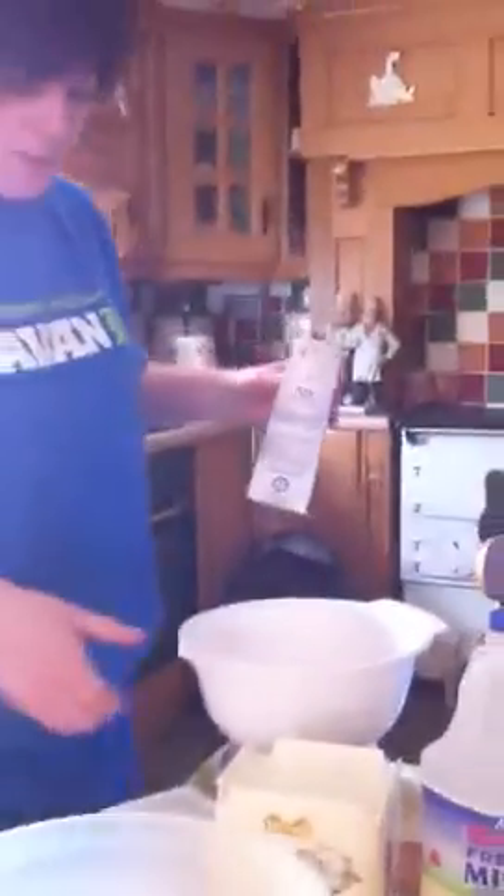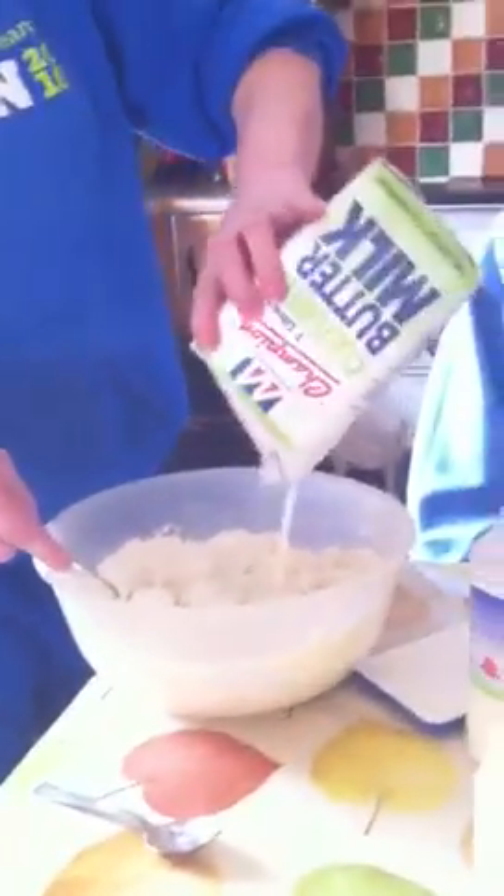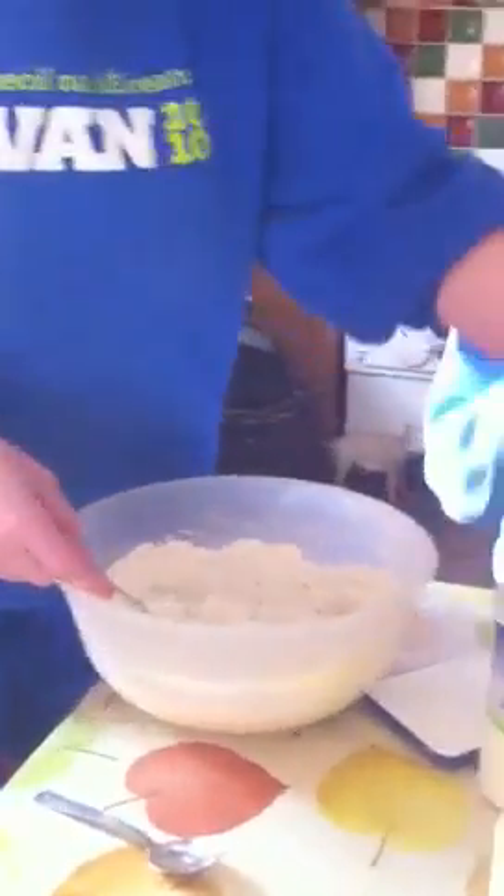You get your buttermilk. You don't sieve your flour — you get them all into this big basin. And you're done with the scales and all that stuff. There's one we prepared earlier. And you churn like so, and add in till the buttermilk's gone.